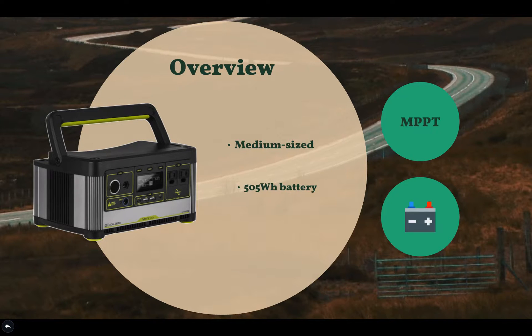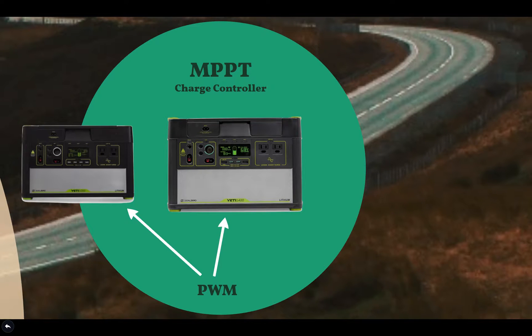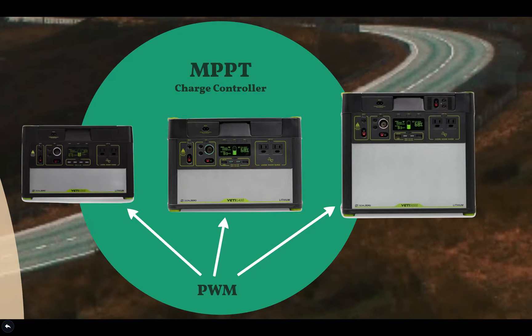It has a 505 watt-hour battery pack, a 300 watt pure sine wave AC inverter, and is only 12.9 pounds. This new solar generator comes with an MPPT charge controller, where their previous models only had a PWM charge controller — including the Yeti 1000 lithium, 1400 lithium, and 3000 lithium, to name a few.